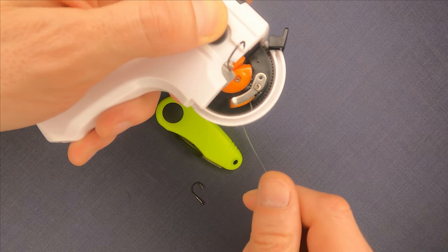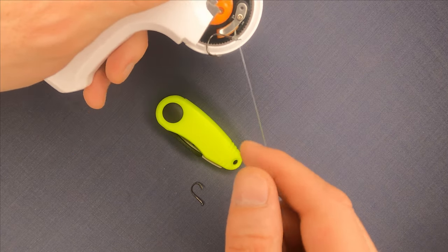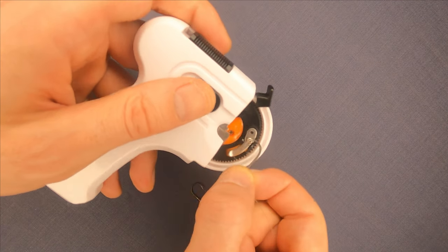Remove the hook from the tool by pulling this plastic part as we did in the beginning, and cut the unnecessary line.